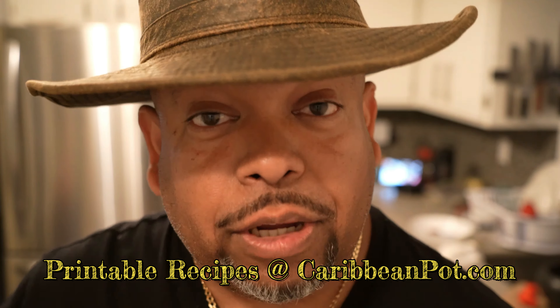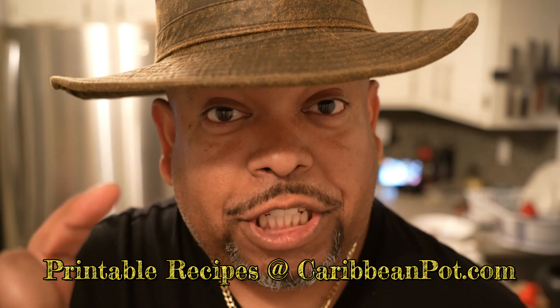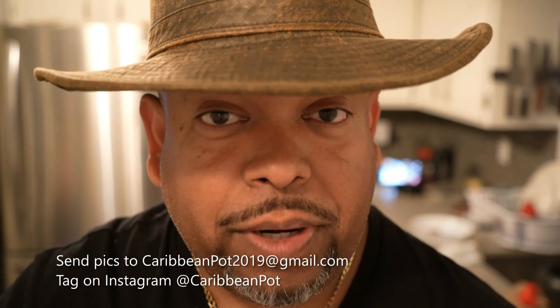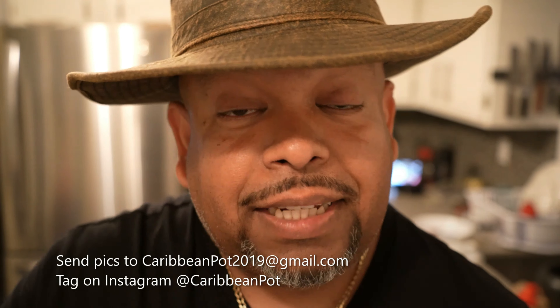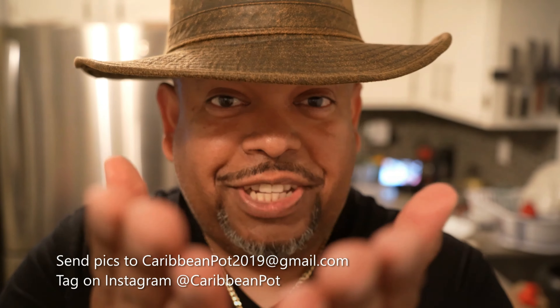If you enjoy this recipe, I'd really appreciate it if you hit subscribe and click that bell notification. If you've made the recipe, take a picture and tag me on Instagram at Caribbean Pot. I really appreciate you guys and thanks for being in my kitchen with me today.